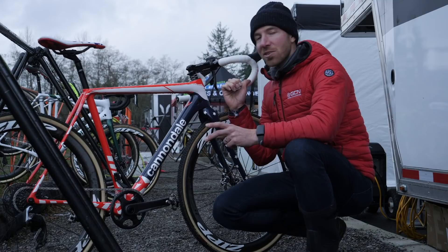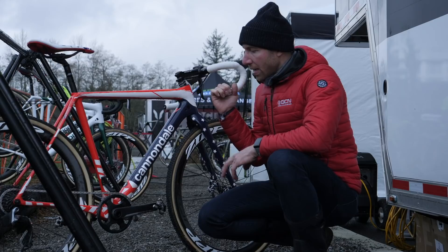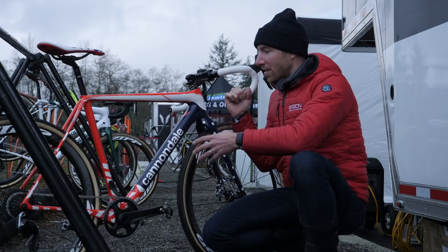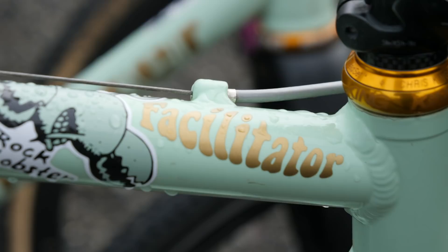One of the other cool things we saw here in the pits is Stephen Hyde's National Champ Edition bike, which has a unique 3D printed chain watcher. For the conditions coming out here at the National Championships in Washington State this week, they decided to custom make a 3D printed chain watcher. It's very sturdy, and it's crazy what you can do with 3D printing technology applied to bikes. We've seen it on TT bikes making special aero bar bits for Pro Tour riders, and now we're starting to see it come into cyclocross.